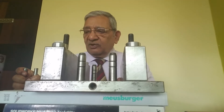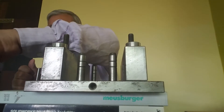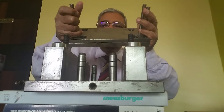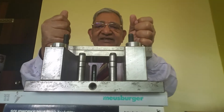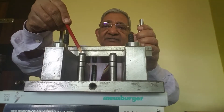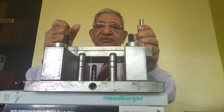We have already seen the assembly of ejector plate and there is a separate video on this. Now we will start the assembly. This is the ejector assembly which you have already seen in a separate video.